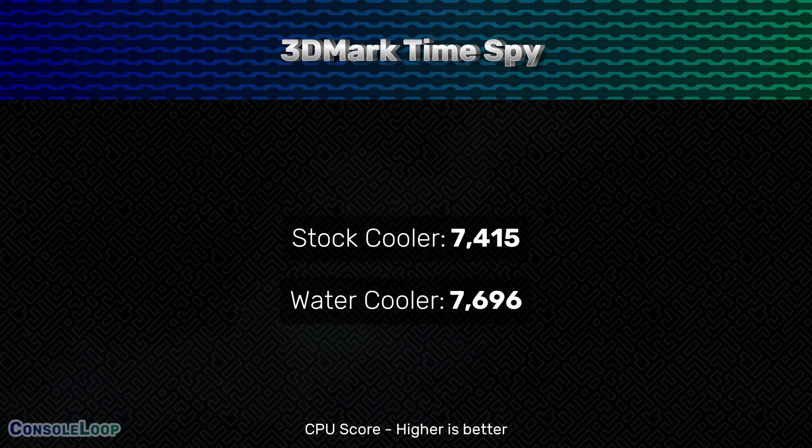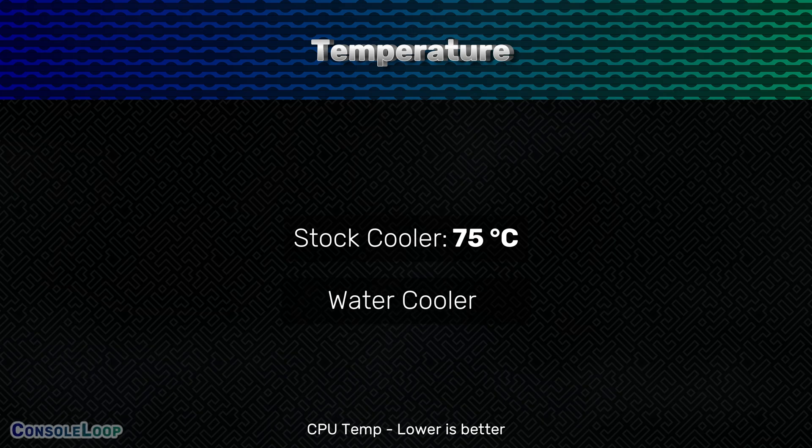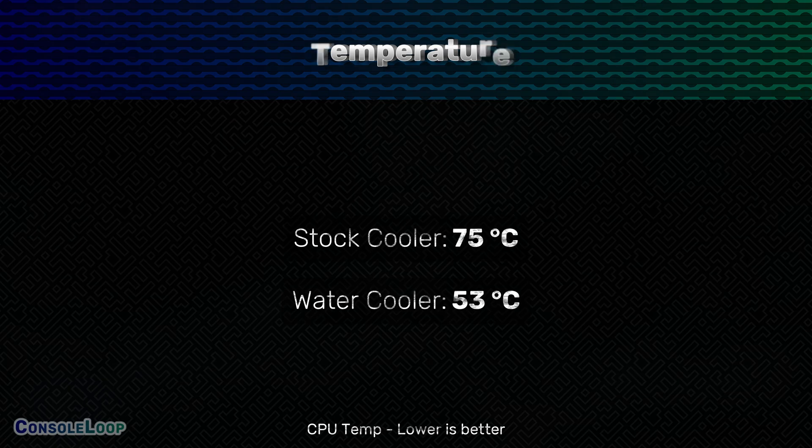It's not a major improvement, but what is major is the average temperature. Running with the stock cooler, the average temperature was 75 degrees Celsius, but with the water cooler we saw a 30% decrease in average temps down to 53 degrees Celsius. What didn't improve was the GPU score, which, weirdly enough, dropped a few points from 10,812 to 10,798, and the GPU temperature increased from 58 degrees Celsius to 62 degrees Celsius.